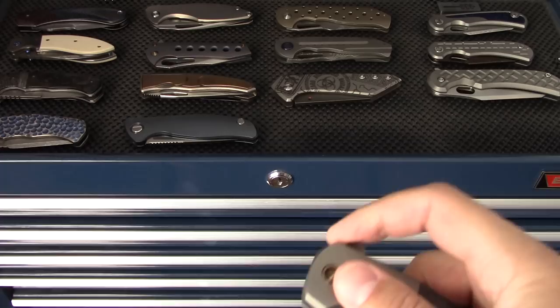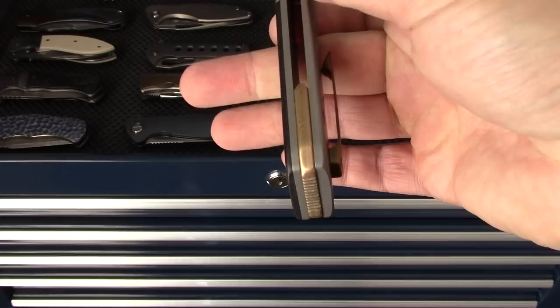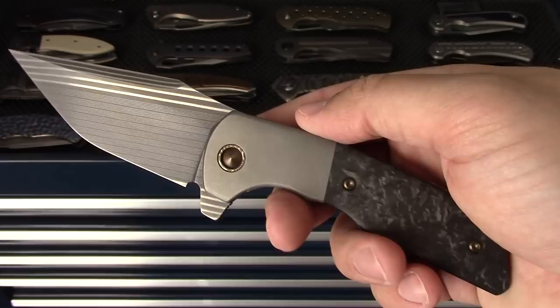Next up is Sam Johnston - this is the Navaja model. It's one I got to work with him to have personally made for me, so it's a very special piece. Bacon Damascus, carbon fiber, stonewashed bolster.